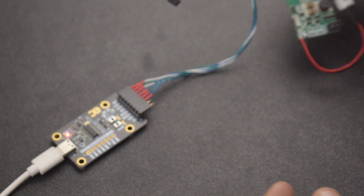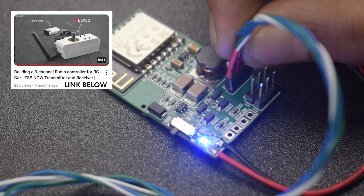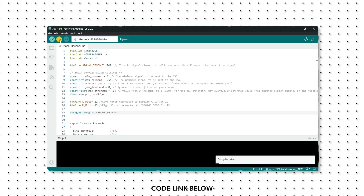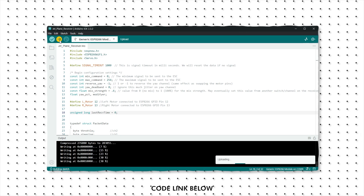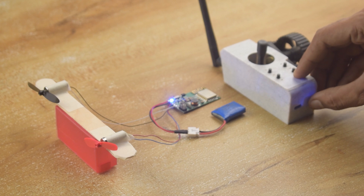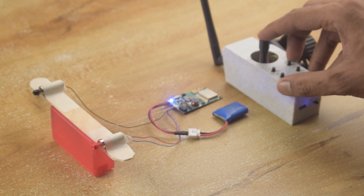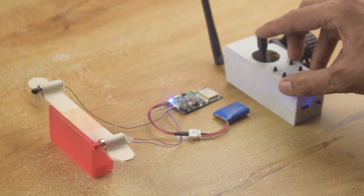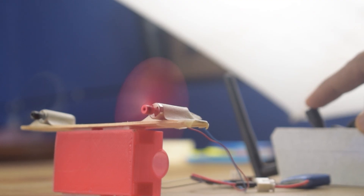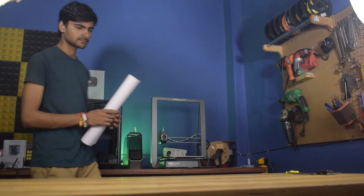Alright guys, our PCB is fully assembled. Now let's upload the code. I have already explained the coding process in this video. Just use the code from this video instead of that one, and also select ESP8266 instead of ESP32 for the receiver. So our transmitter and receiver are working as expected. Now let's build the airplane.